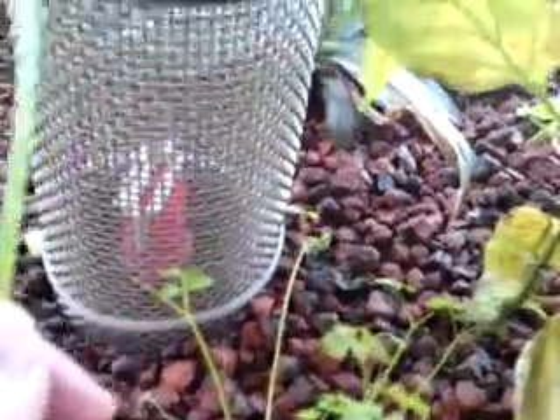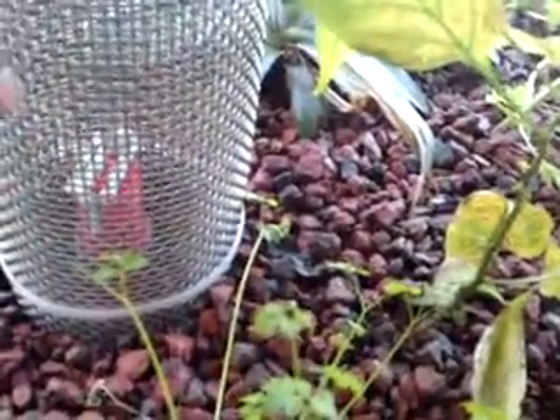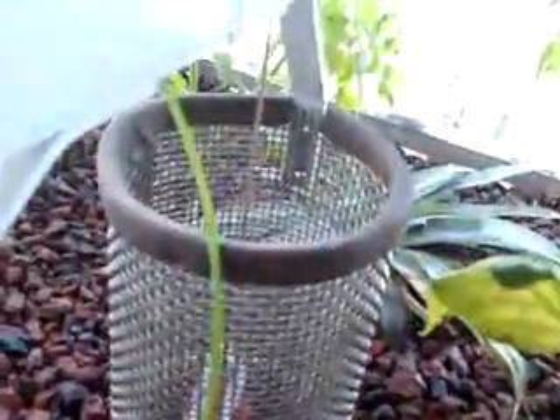Onion vine going through here. Tomatoes are going wild.